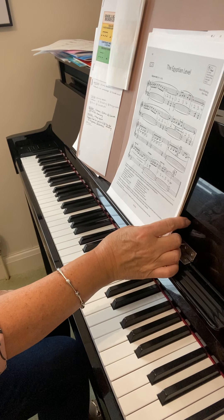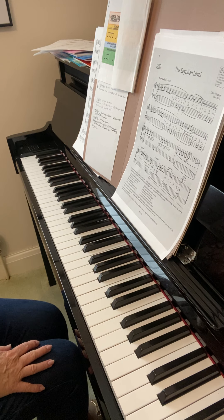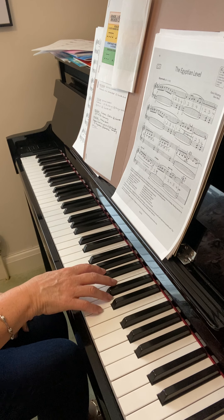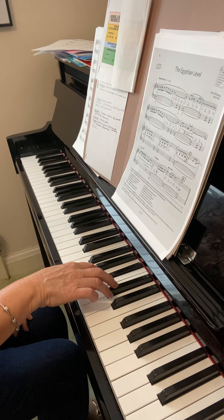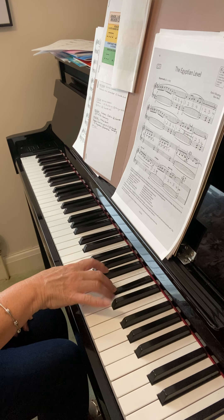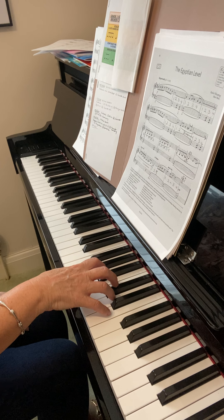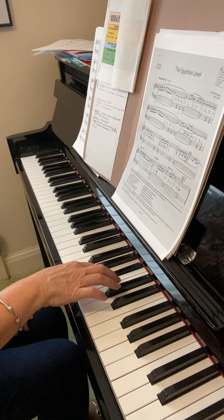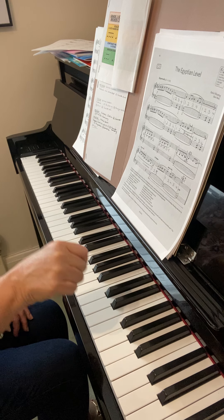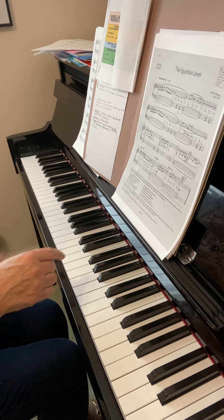Okay, so Egyptian level — I think we'll only just keep this on for another week. Your timing wasn't quite right in the left hand, and I felt that you were rushing your right hand just a little bit. So try to keep control of your fingers as much as possible. I know it's not easy to keep them one shape, but try not to let them fall on the notes — you need to be placing them on the notes. So you're always in control of your fingers, not the other way around.